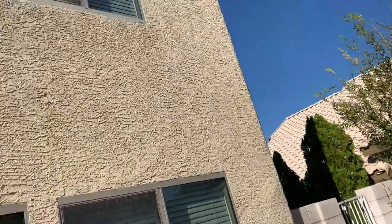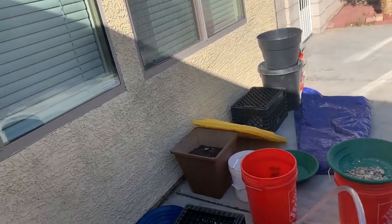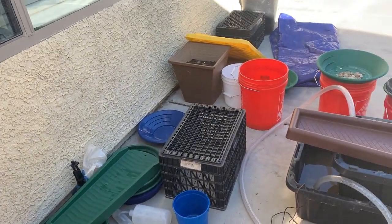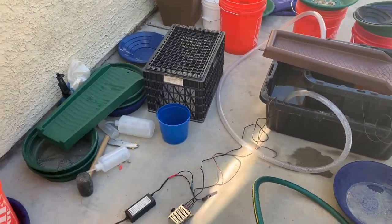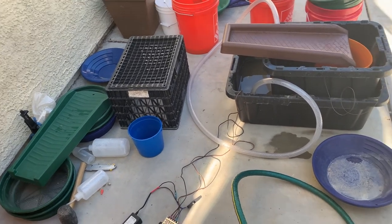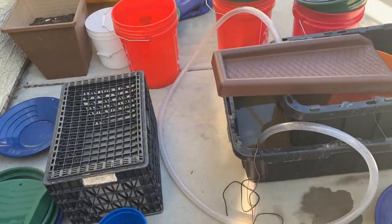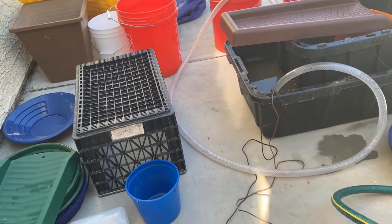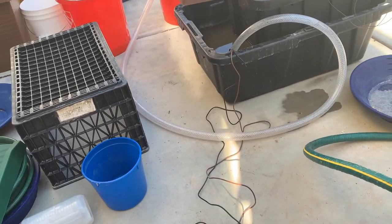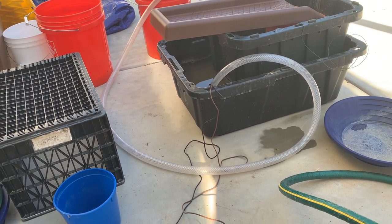Hey everybody, welcome to another glorious hot Las Vegas day. So all I was going to talk about today was — and I normally don't do this, I'm a capitalist, I think the capitalist system works — but when you're out there blatantly ripping people off, I can't go along with that. There are some companies out there in the mining area, hobby miners, that are selling bilge pump speed controls for like 80 bucks.